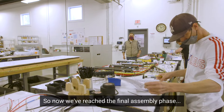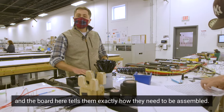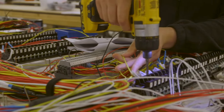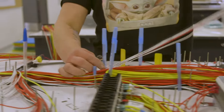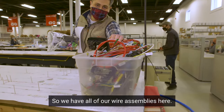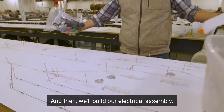Now we've reached the final assembly phase, where we are taking the layers developed earlier in the day and assembling them into the harness itself. As you can see, a harness has hundreds of wires that are plugged into the different components, and the board tells them exactly how they need to be assembled. We picked an assembly kit at the beginning of the day, and now we're going to marry it to the wires. The nails on the board show us the exact location of where these wires are going to connect, and then we build our electrical assembly.